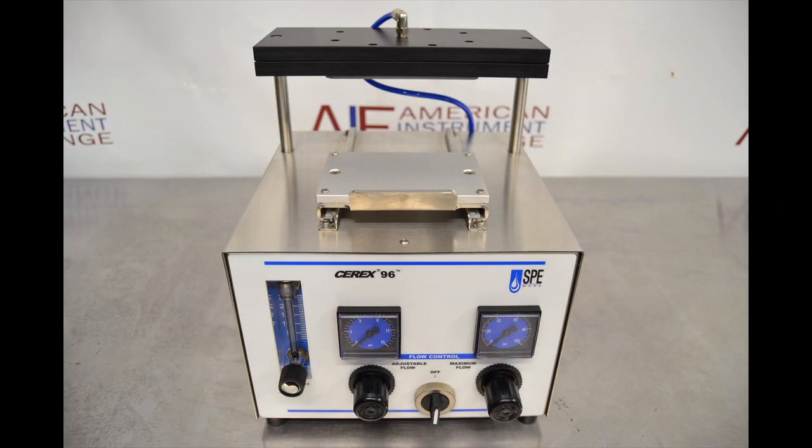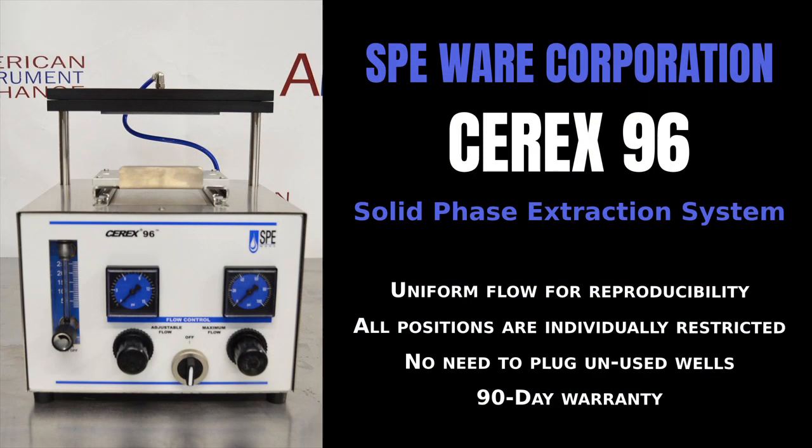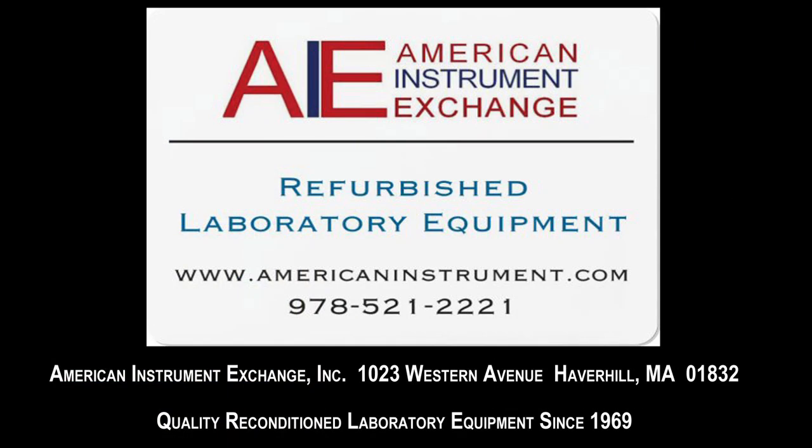Our facilities include a fully equipped shop with highly trained technicians who thoroughly test each instrument before it reaches your laboratory. Our surplus lab equipment is reconditioned for many types of laboratories, including biotech, biomedical, medical research, chemical, pharmaceutical, and university and hospital research laboratories.